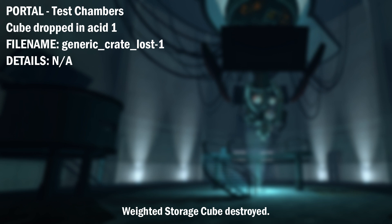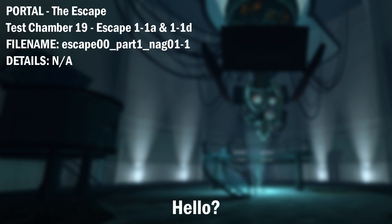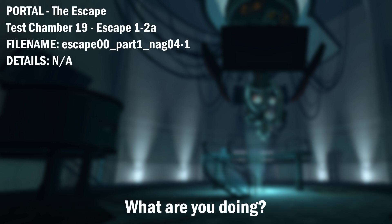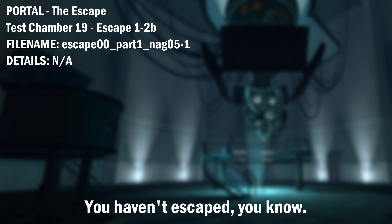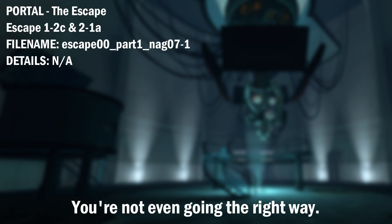Weighted storage cube destroyed. Please proceed to the Aperture Science Vital Apparatus vent for a replacement. Hello? Where are you? I know you're there. I can feel you here. What are you doing? You haven't escaped, you know. You're not even going the right way.